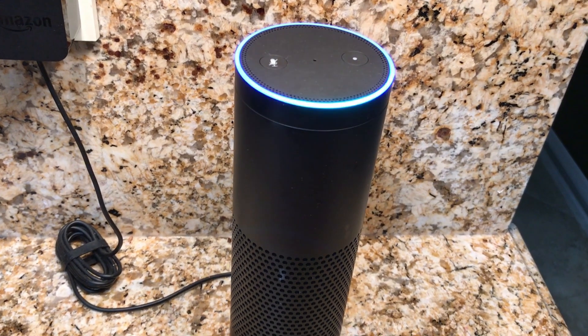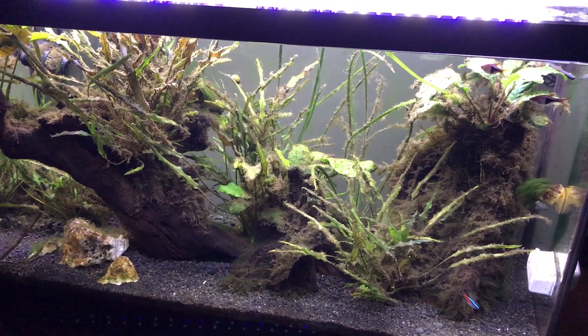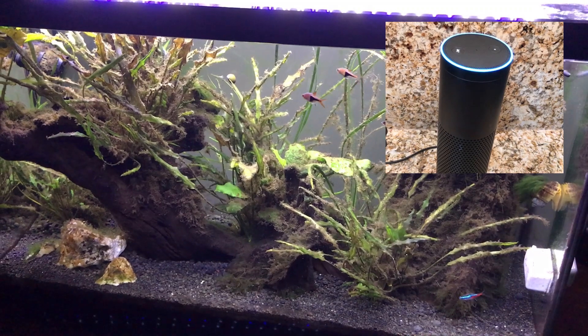Alexa, turn on the fish tank. Okay. Alexa, turn off the fish tank. Okay.